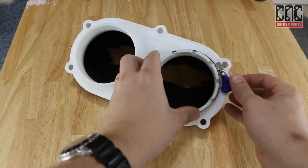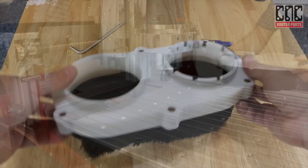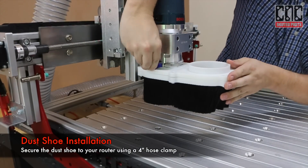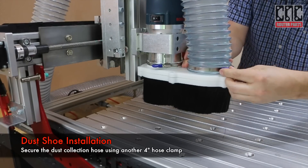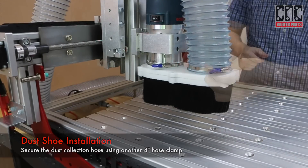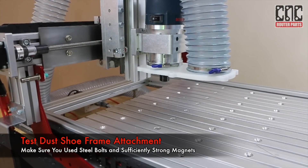Before I install the completed dust shoe on the machine I'll place and pre-tighten the 4 inch clamp on the router collar. Installation is straightforward — I'll slide the dust shoe onto the router and use the clamp to secure the shoe. Then I'll do the same for the dust collection hose. And I'll make sure the lower frame comes off and on easily and stays secured.